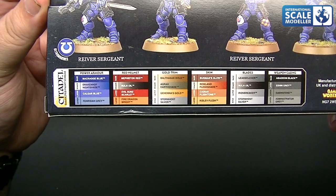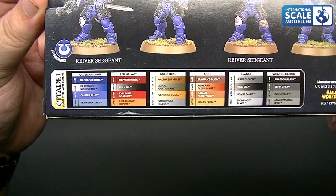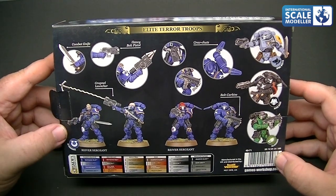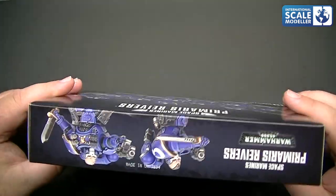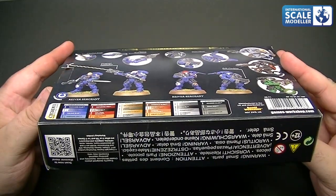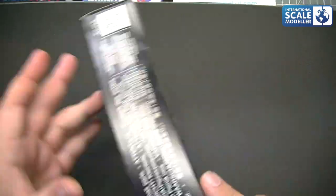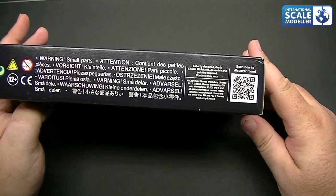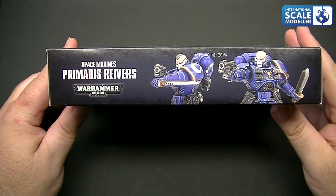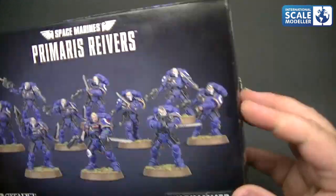I'm not going to read them all out because there's quite a lot of them. All the different colours are there in Citadel Games Workshop paints. They're pretty sturdy boxes as well. There's nothing much else on the other side - you've got warnings, a scan, and just a close-up picture. So let's open it up and see what we actually get.